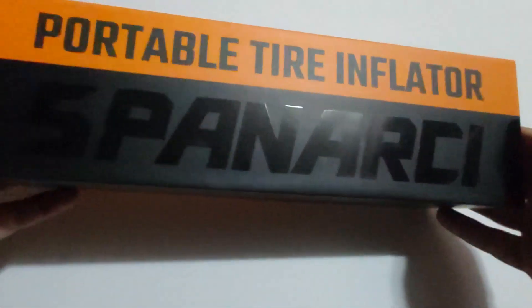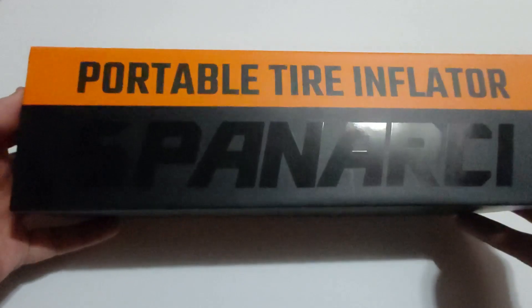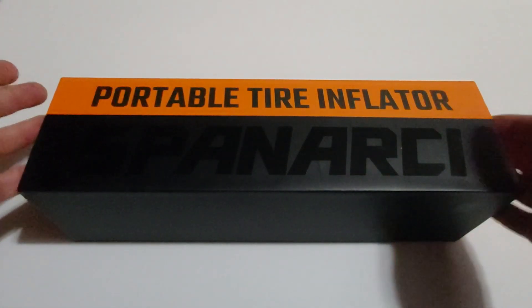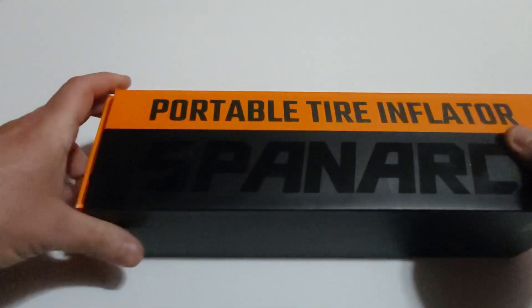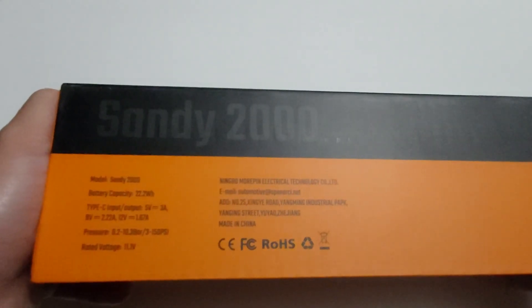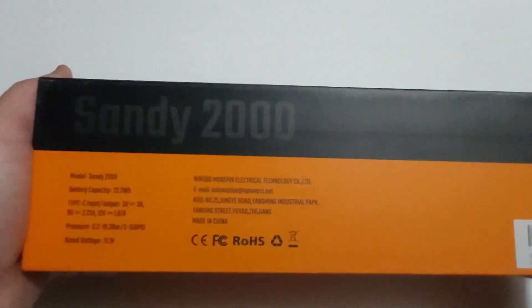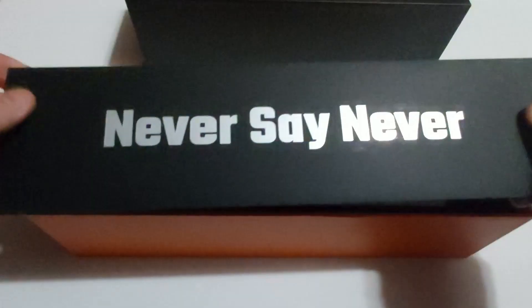The brand name is Spanarchy and it comes in this nice fancy packaging — a long, well-packaged box. Presentation is very nice and I personally think it's beautiful compared to other products I have reviewed in the past. This is the Spanarchy model Sandy 2000, and I will provide links in the description so you can find where to buy this product.